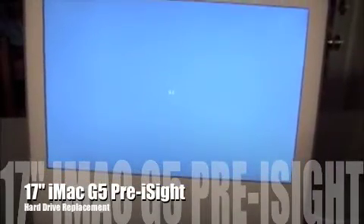This video is for removing a hard drive from an iMac 70 inch pre-i-Sight G5. You're going to need a new hard drive, software, a Phillips screwdriver, and a hex driver.